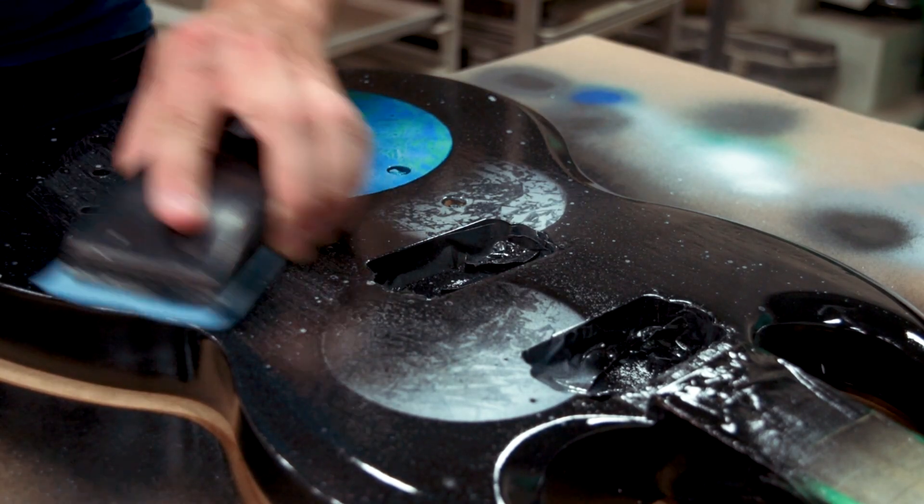I'm gonna block it out and try to get it as close to flat as possible. You can play it safe and block it close to flat, then add another three coats and do it again. Or if you're comfortable, keep going until you feel you might be too close to burning through. If you can get it perfectly flat without doing another three coats, there's no point doing them — just block it flat and add your satin, semi-gloss, or matte. In my case, I'll sand it close to flat with the block, then finish by hand to make sure all the gloss is gone, then add another three coats.